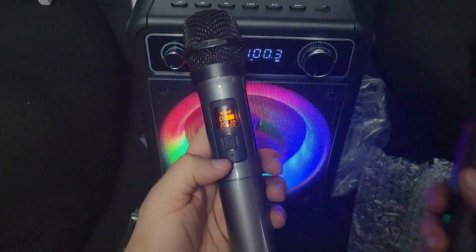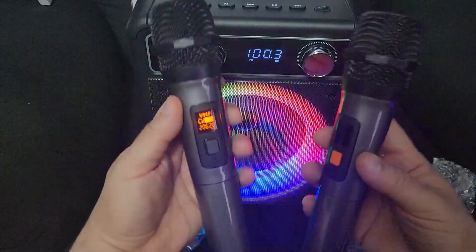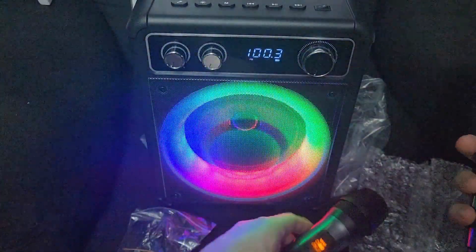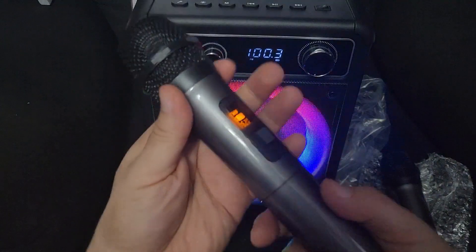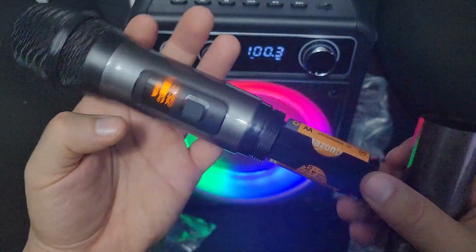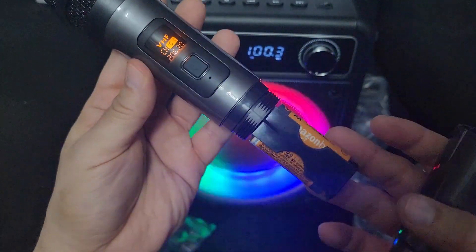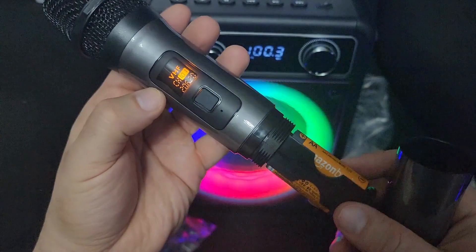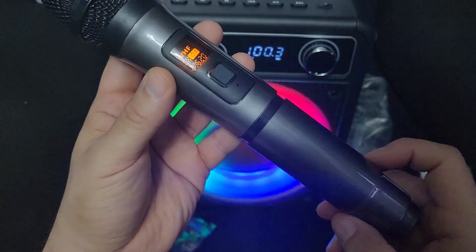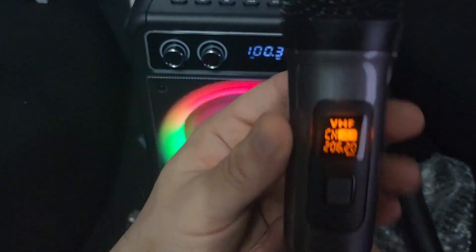These are the microphones — they're pretty big microphones. They take blade batteries, so you just unscrew this. You can always get rechargeable batteries so you don't have to keep buying blade batteries all the time. And that's the display.